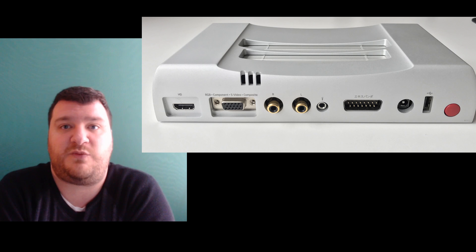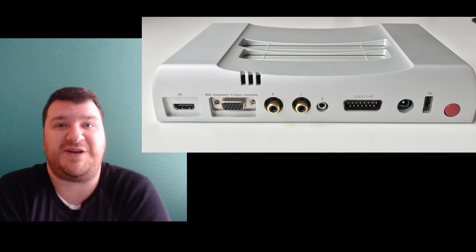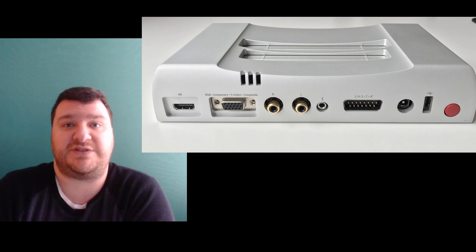Watching a YouTube video is cool, but to go back and check a setting, you don't want to skim through a 30-minute video — you just want to reference a page. I think that's really where I'm going to add to the Analog NT Mini's press. I have a lot of guests on and we'll look at all the different perspectives. But for now, we'll just start with the basics — a very quick unboxing.